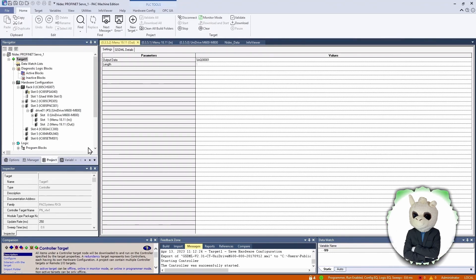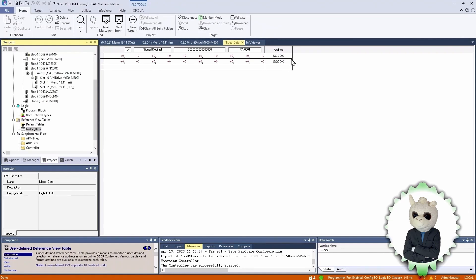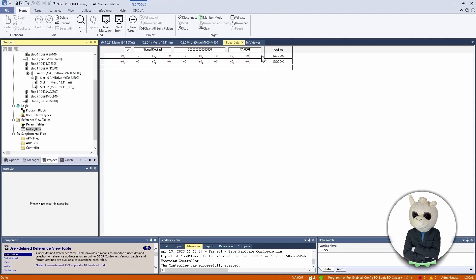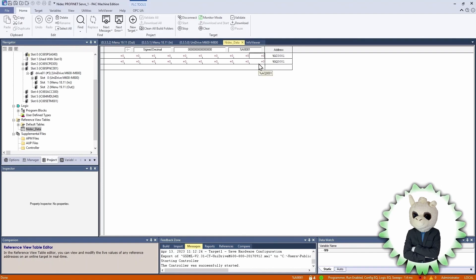Now to see if we're actually communicating with the drive, I've set up a Reference View Table. In this custom table you can see the two address locations we're exchanging. The analog input word 1 is right here, going up to Analog Input 10 over here, and Analog Output 1 going up to Analog Output 10. Analog Input 1 is coming from the drive — from Menu 18 parameter 11. So let's go over to the Connect software and actually change that value.